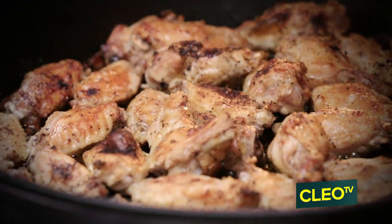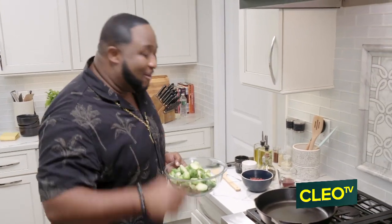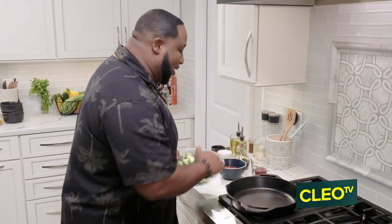All right, guys, those wings are already baking — I smell them and it is so good. But let's go ahead and get these Brussels sprouts on.